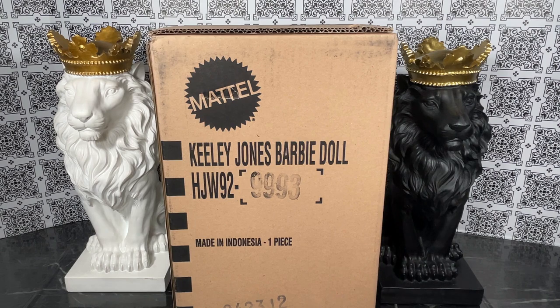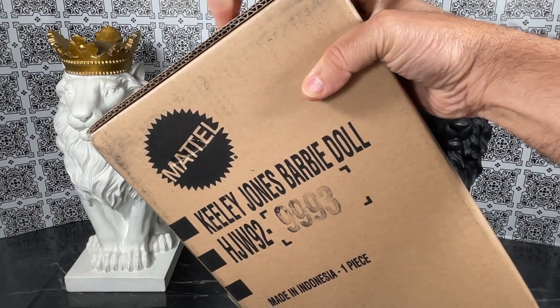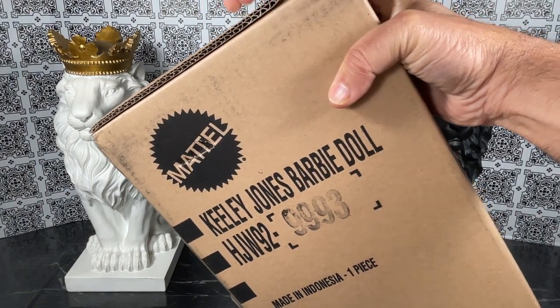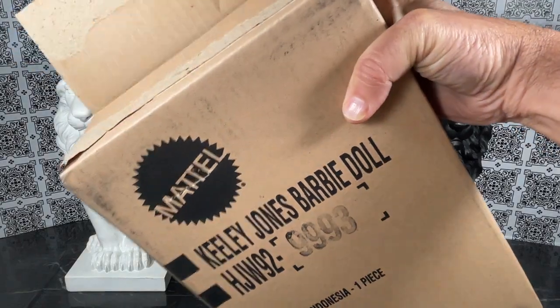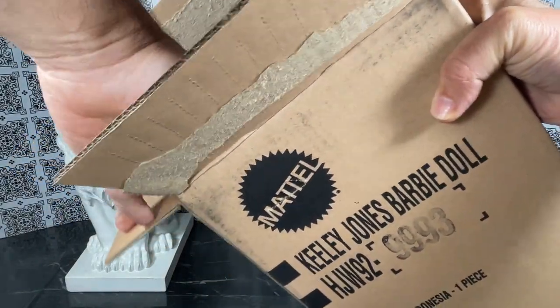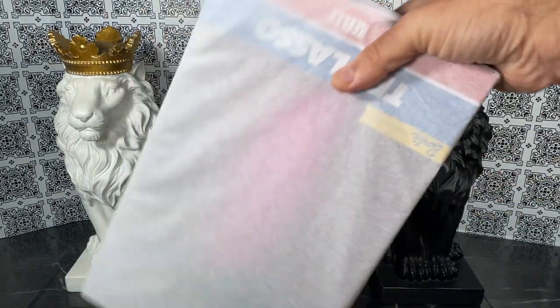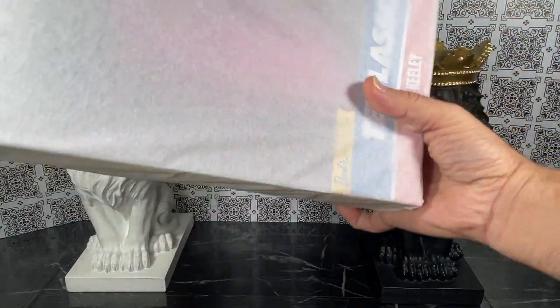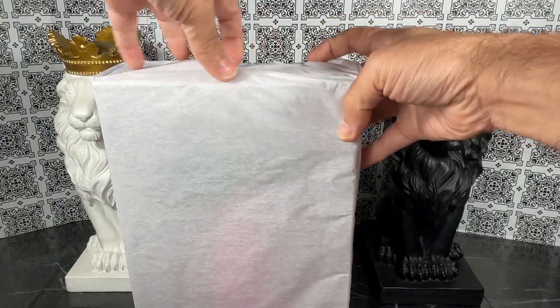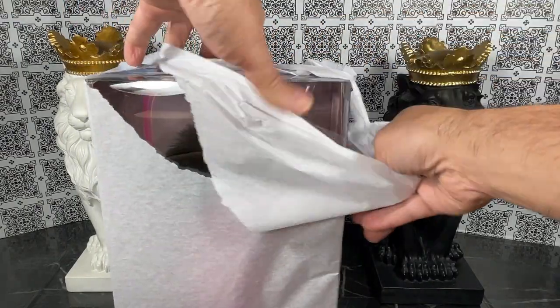This is the shipper for Keely Jones Barbie from the Ted Lasso series. Let's get this shipper open. She's in tissue paper which is very nice to protect it. Thank you, Mattel.